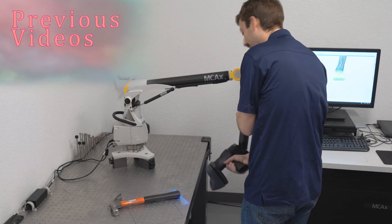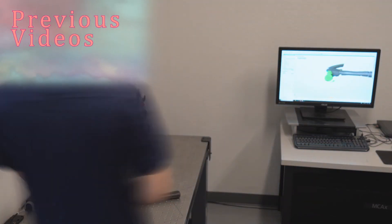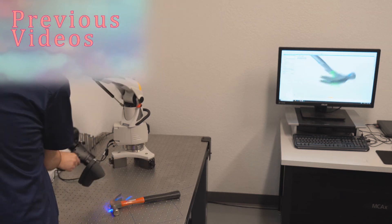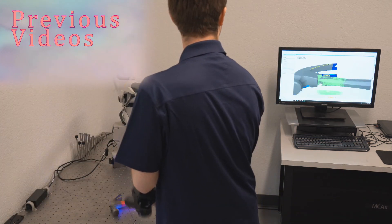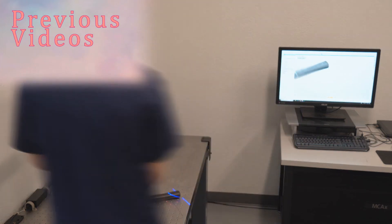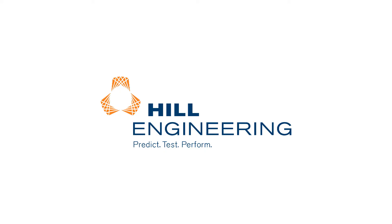And remember, make it happen! See you next time!